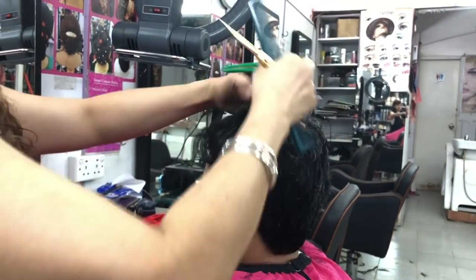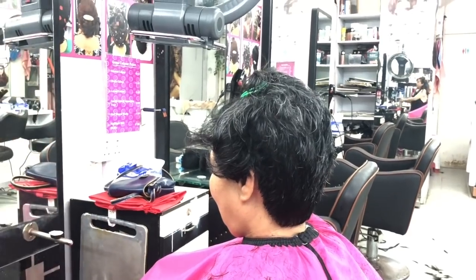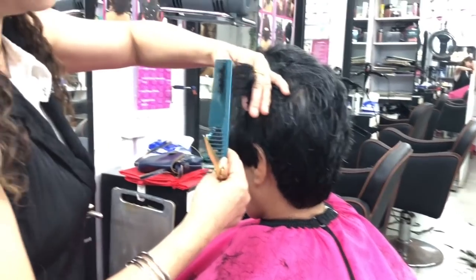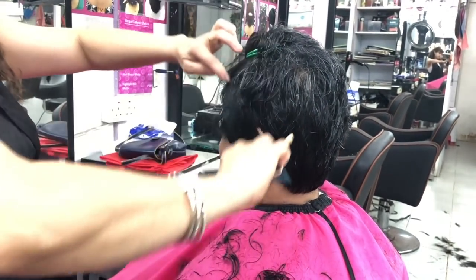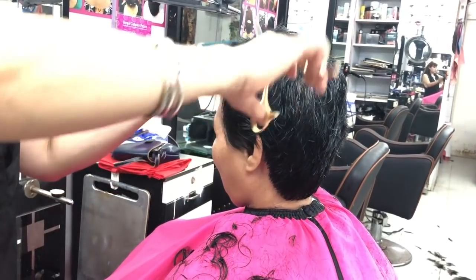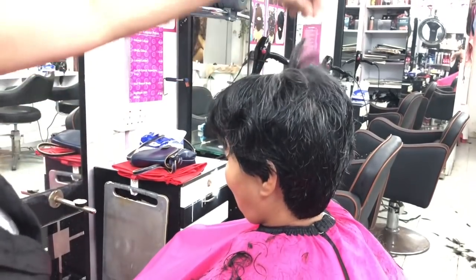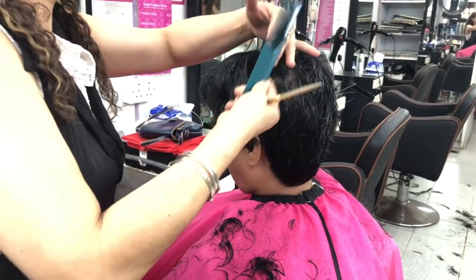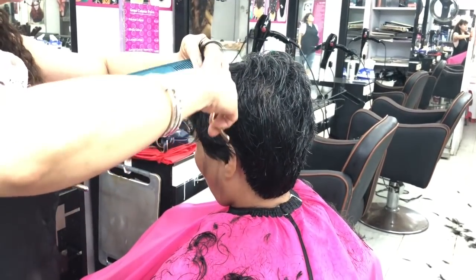Now we are going to need the next section. The next section is to cut the guideline. The guideline is going to cut the guideline the same way. Now we are going to take it step by step, section by section.